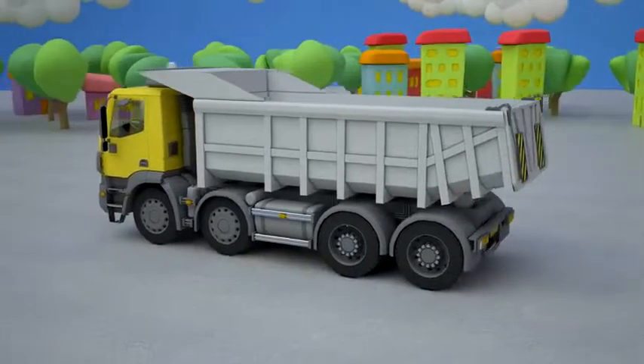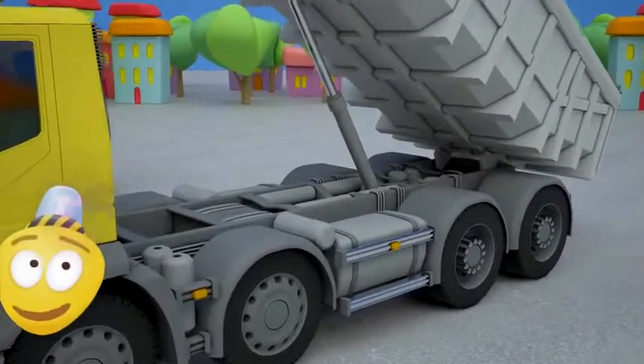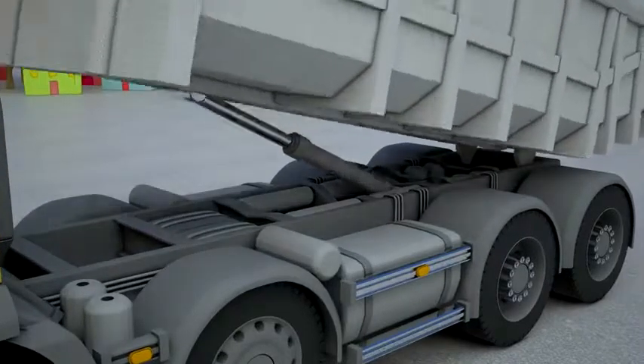The last part left is the gas tank. This is a container to store gasoline. The dump truck has two gas tanks — one on each side.